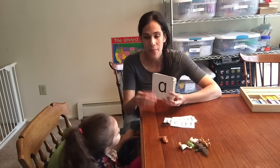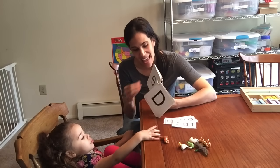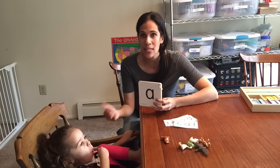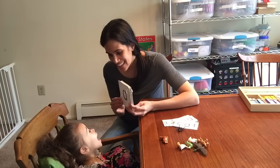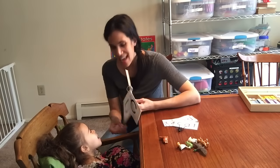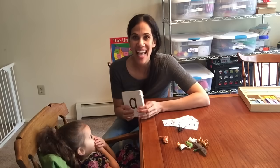You go through the letters quickly — A, B, C, D, E, S, G — and you go on and on. Then, once you've been doing this for some time, you want the child to repeat the letter sounds. So, Iris, ready? We're going to do the letter sounds. And so you get the point — Iris already knows it so she goes really fast. You have the child repeat after you the letter sounds.